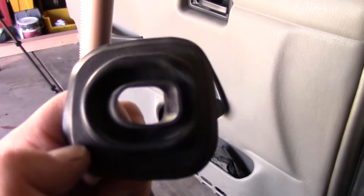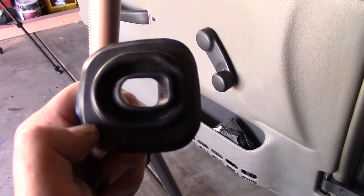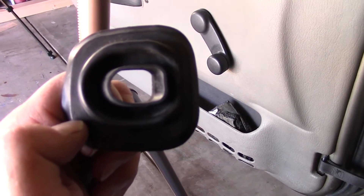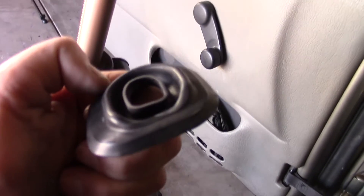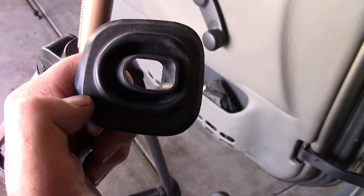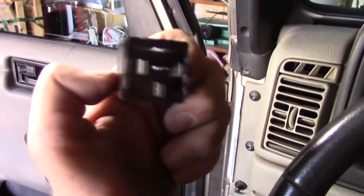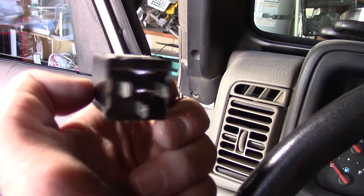Here's one thing you're going to thank me for once you take these things off. See these rubber boots that go on the levers for the windshield washer, windshield wipers, turn signals, headlight switch, and all that — there's a flat side to these things. When you put them back onto the levers, the flat side goes towards you, towards the driver; the round side goes towards the front of the car.